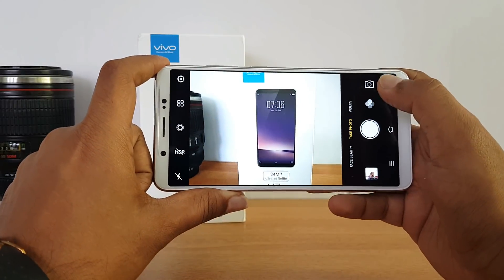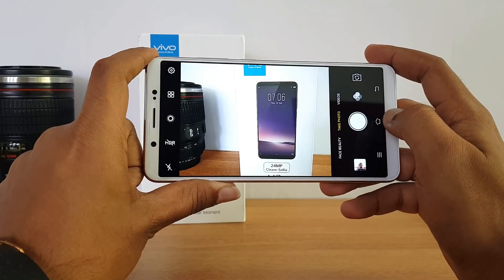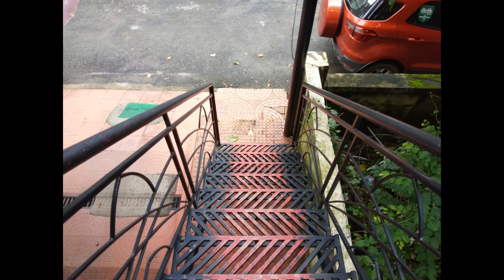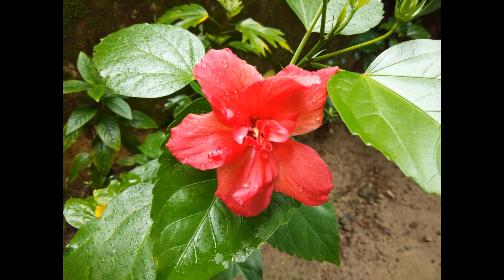There's no dual camera setup, but the 24 megapixel shooter does a really good job with bokeh. The device supports full HD video recording on both the front and rear cameras. Here are some samples taken with the rear 16 megapixel camera and the front 24 megapixel camera.